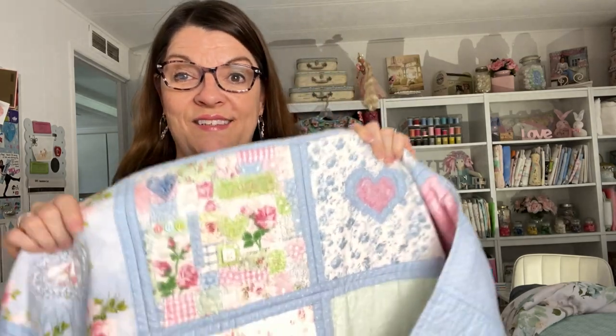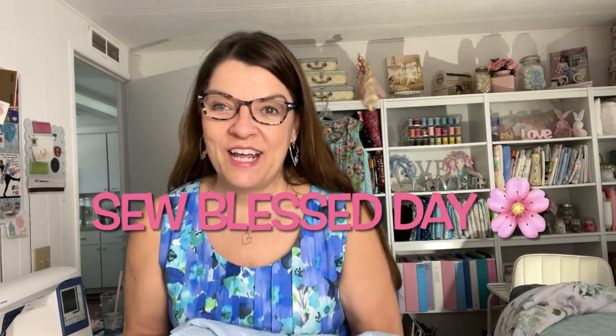Comment below if you want me to make a tutorial on how I do this. If you like my video, make sure you hit the thumbs up — I really appreciate it. Thank you so much for joining me today. Have a so-blessed day, bye for now!